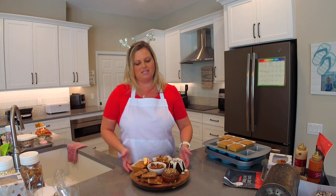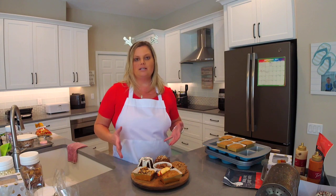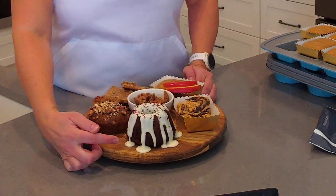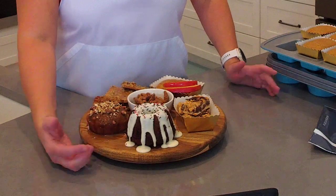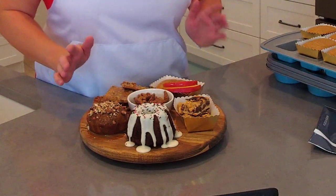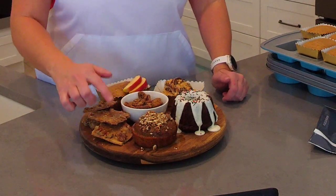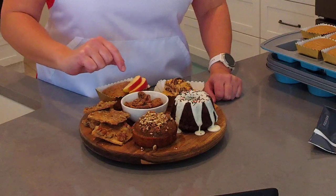Let's talk about what I have here on the lazy Susan — I love this product, it's great for decorating a cake but also works as a serving platter or charcuterie board. I have one of our mini fluted cakes made with Pampered Chef's mini fluted pan, drizzled with store-bought Pillsbury cream cheese icing warmed in the microwave, topped with Christmas sprinkles. Next is Pampered Chef's caramel latte bread cooked in the new large muffin pan, drizzled with white chocolate and caramel sauce, topped with chopped sugared pecans made in the deluxe air fryer.